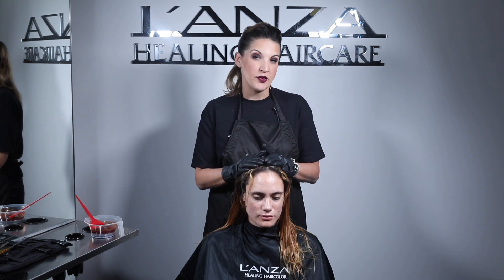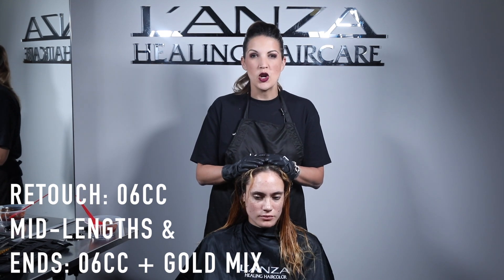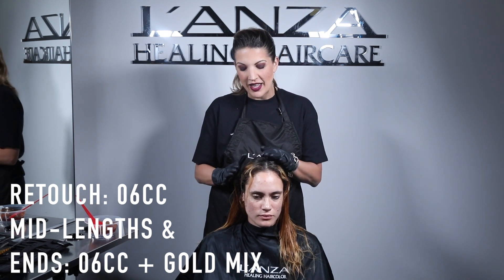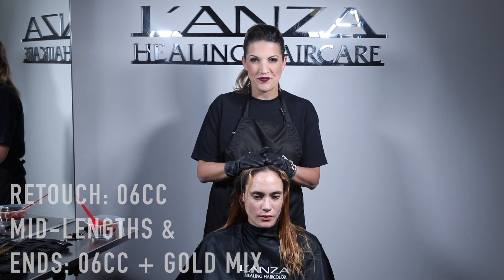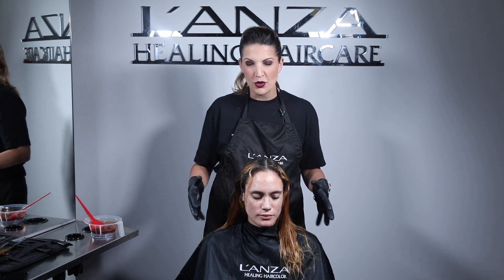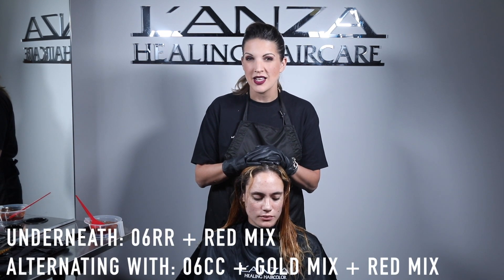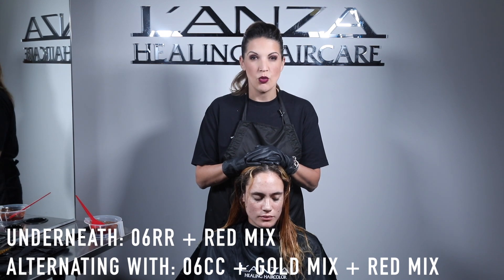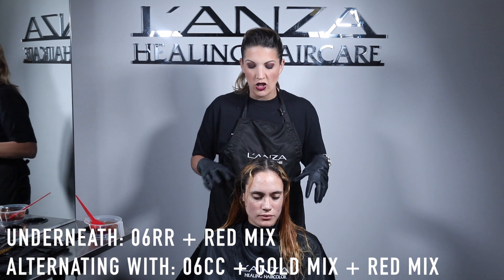We've decided to use a couple of different shades. At the retouch area we're going to use 06 CC by itself, equal parts with the developer. Through the mid-lengths and ends we're going to use 06 CC with our gold mix. Underneath we'll apply 06 RR with red mix, and 06 CC with gold and red mix. All these colors will be applied through the hair to create a multi-dimensional red hair color.